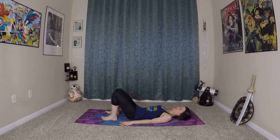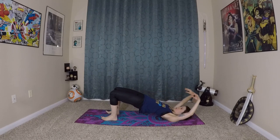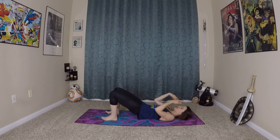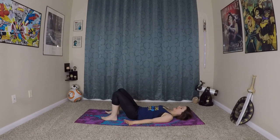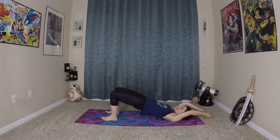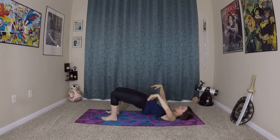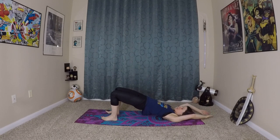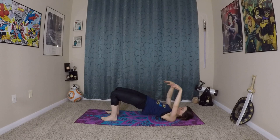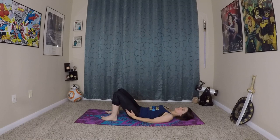From here we're going to do some therapeutic bridge movements. So you're going to inhale, lifting your hips off the ground gently one vertebra at a time, and arms are going to reach overhead. Then exhale, bring everything back to the earth. Nice therapeutic movement — very calming and relaxing.